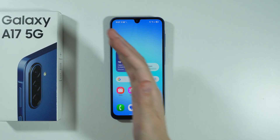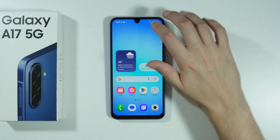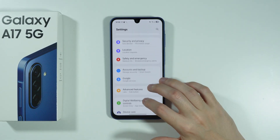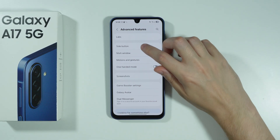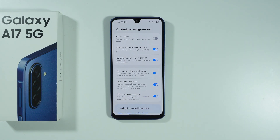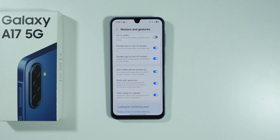In case the hand gesture or palm swipe doesn't work for you, you can open settings, scroll down to advanced features, then go to motions and gestures, and make sure that the palm swipe to capture option is enabled.